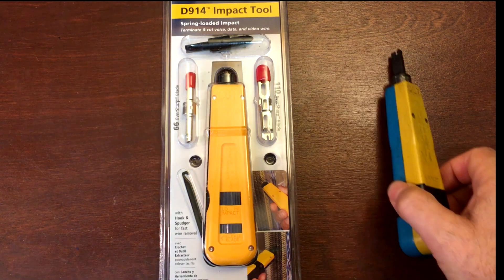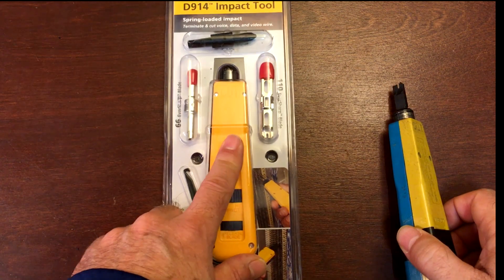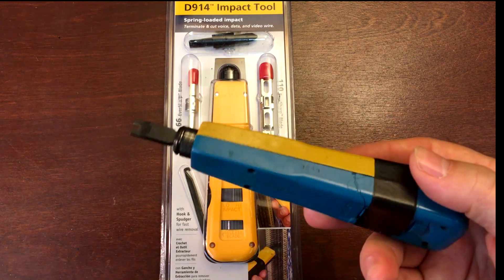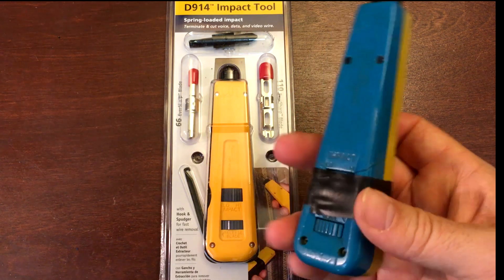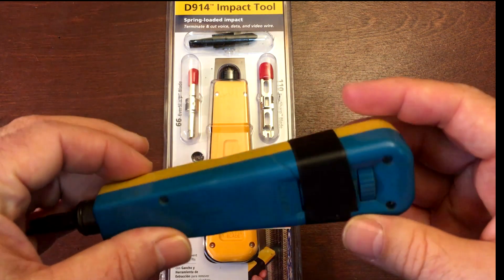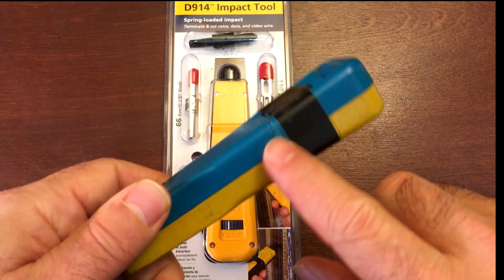I finally broke down and decided to get a new punch down tool. This is my old one — I've had it since the late 90s. This is a Harris Dracon. It's seen a lot of miles. It's got this black tape on here because I dropped it enough times that the casing started to crack and come undone.